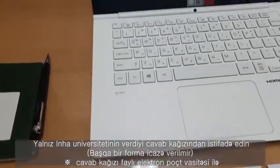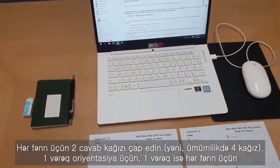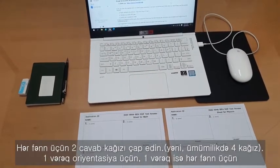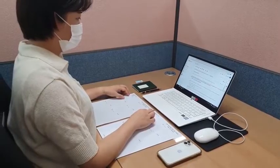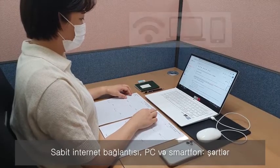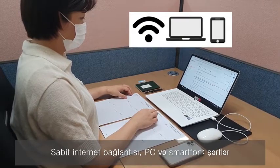We are going to send the answer sheet file by email. All applicants are required to print out two answer sheets per each subject ahead of time — one for the orientation session and the other for the actual date of the exam. Speaking of the online exam, stable internet connection, PC, and smartphone are three of the most essential conditions you are required to set up.